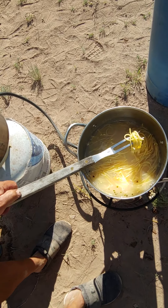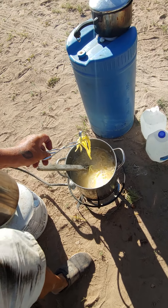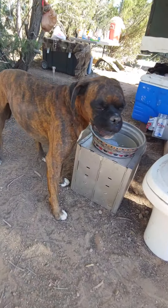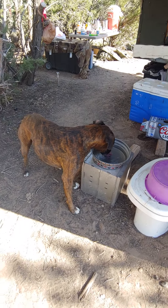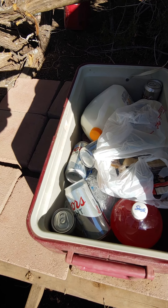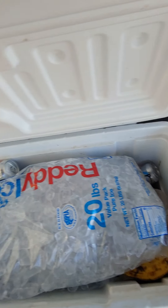All right, I'm going to taste a little of this. Beautiful — our boxer, Mr. Monkey, drinking water. I always got water out for him — always got two coolers. Juice, food, beer, and milk in another cooler.